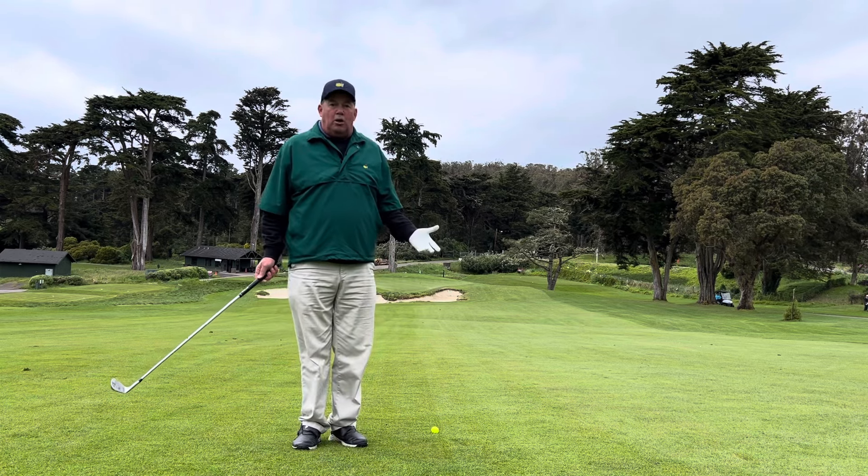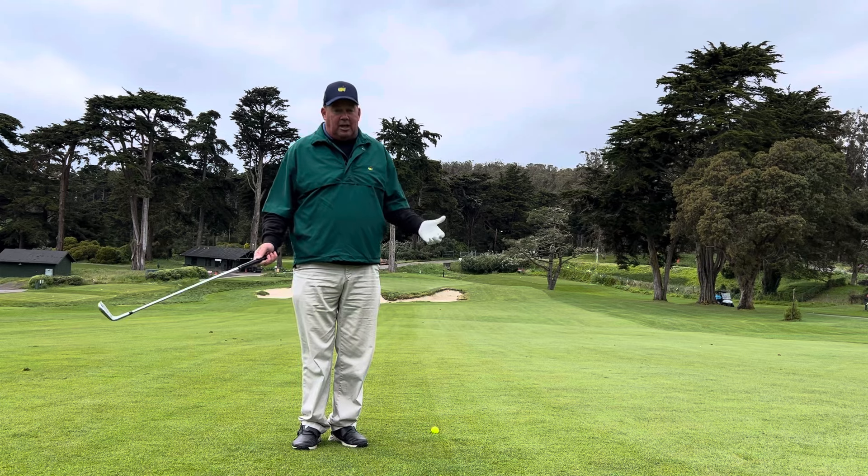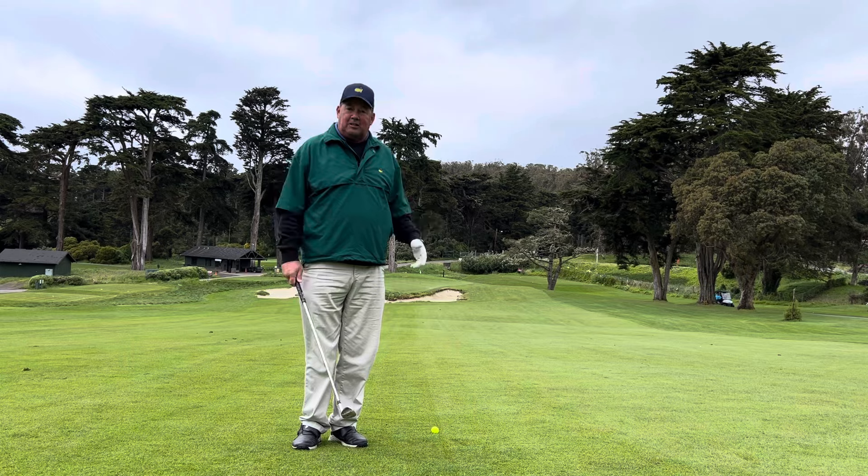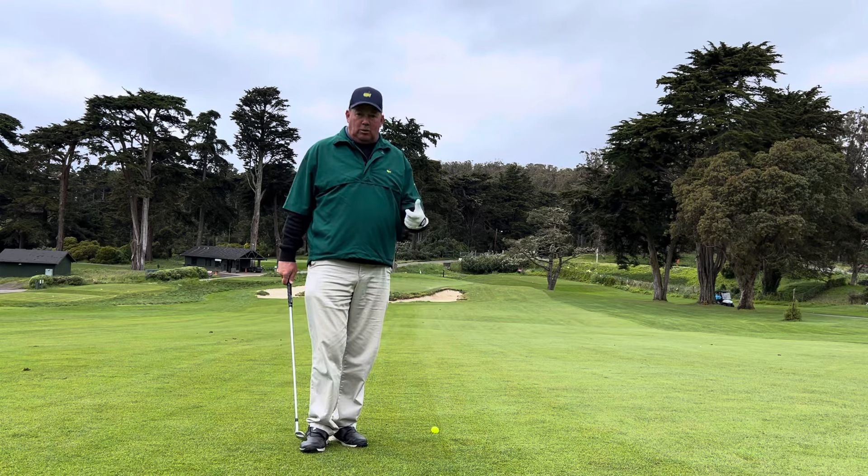If you're going to play the Presidio well, you're going to have to deal with the slope. Just like Augusta — it's Saturday, moving day at the Masters — just like Augusta and just like the Presidio, you have to learn how to deal with the slope.